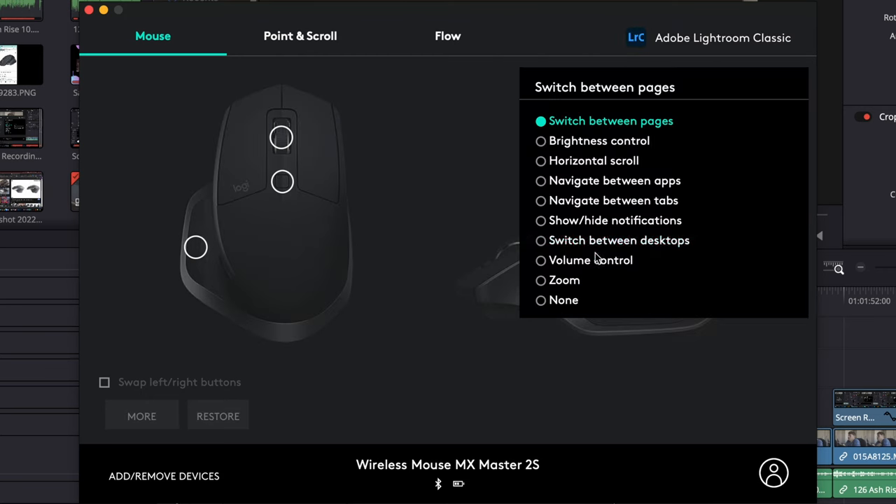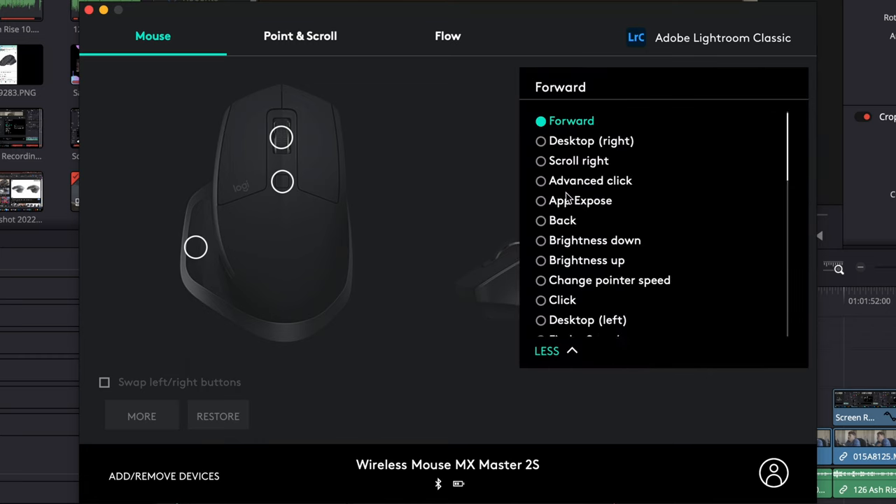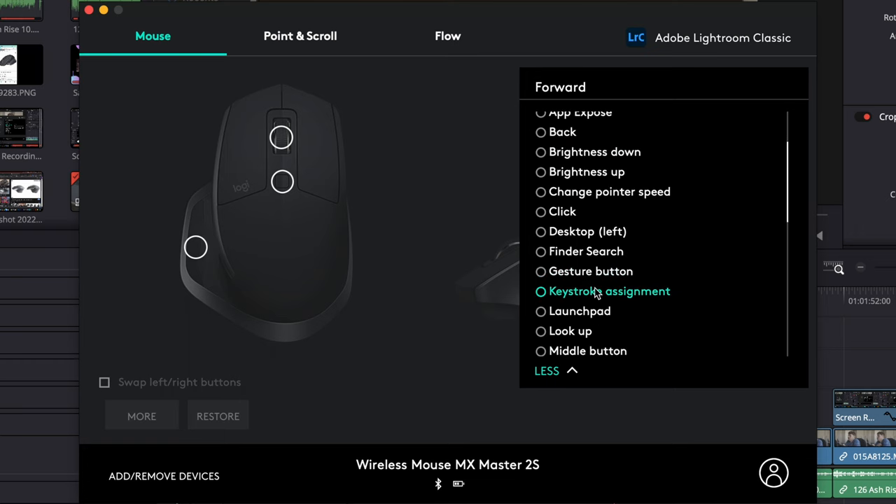Unfortunately, I wanted to map the side scroll wheel to a keystroke assignment so I could move sliders in Lightroom. However, it looks like that feature is only available on the 3 and the 3S, which is a little bit annoying. That doesn't matter much anyway because photo editing is quite easy just by moving the mouse, but it would have been a nice feature — something I can maybe upgrade to on the version 4 when that comes out.